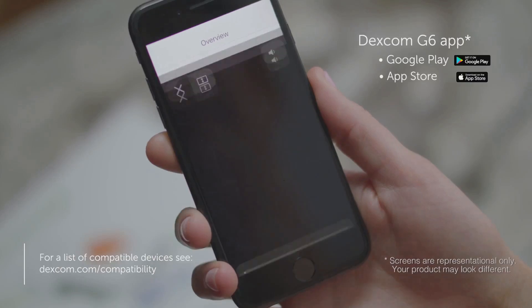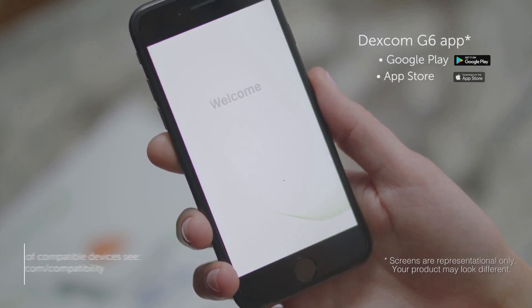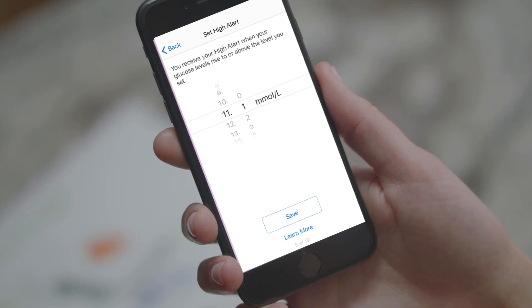The app walks you through the entire setup process step by step. The first few screens provide information and videos. Watch these videos and read the information screens. You will come to a screen where you need to set your low alert. Tap save to set your low alert. Now, set your high alert. You should work with your healthcare professional to determine which low and high alerts would be best for you.